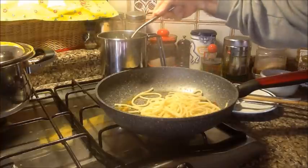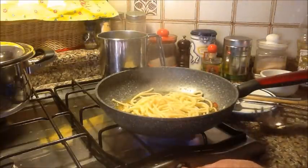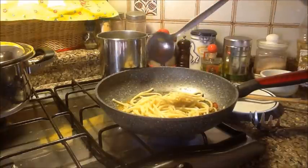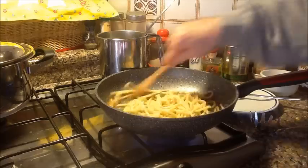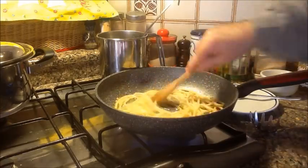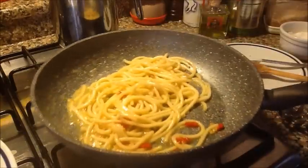Actually pici are similar to thick spaghetti — they are very very large. 80 grams is practically nothing, but it's just a taste. I restart the flame and add a little cooking water because the pici are still very al dente, and I start mixing them in this emulsion of water and oil. I just need to let them dry a little — give them a few tosses. See, they are already perfect like this.